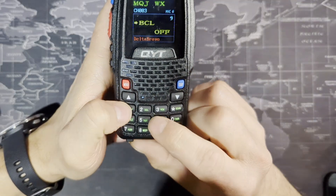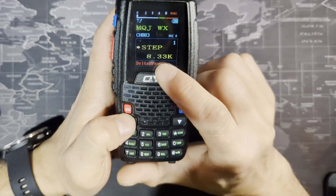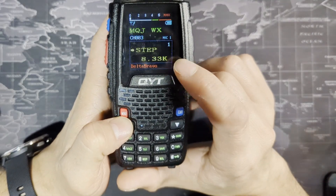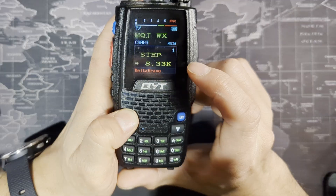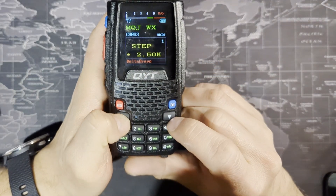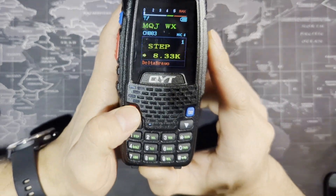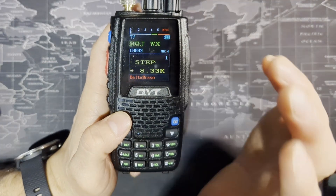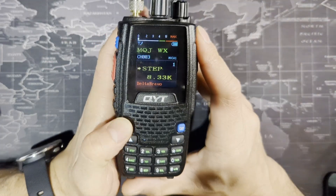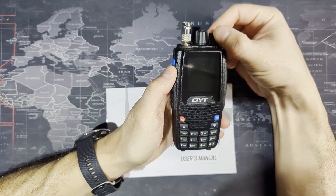Let's go to menu item 1, which is the step, because a lot of people want to know how to change it to 8.33 kilohertz. You can't change this in the software, but you can change it manually on the radio. Click menu to select it, then change it to whatever you want — we're going to go back to 8.33 because that's what you need for the aviation band.